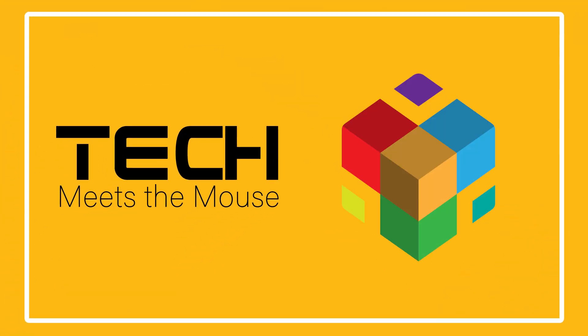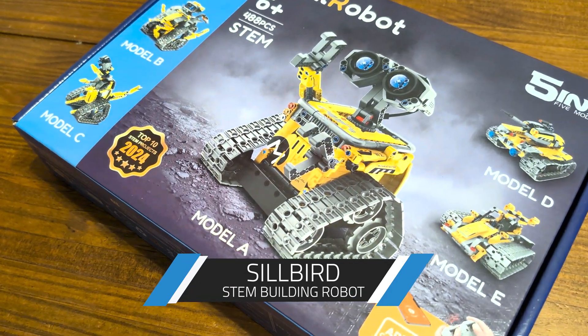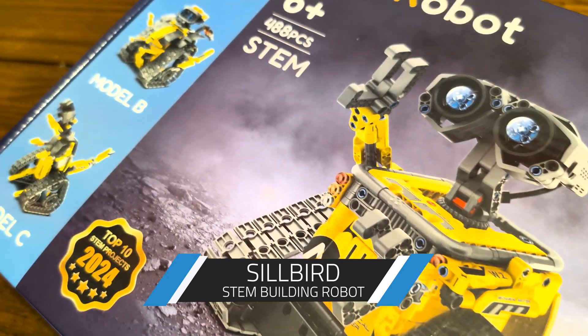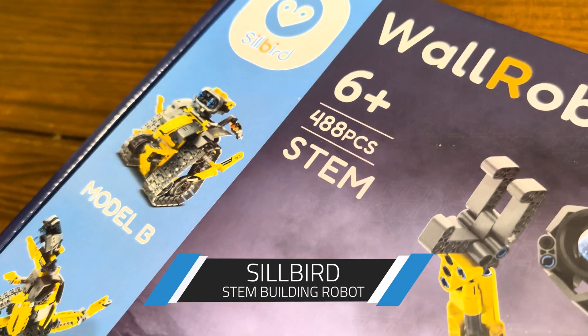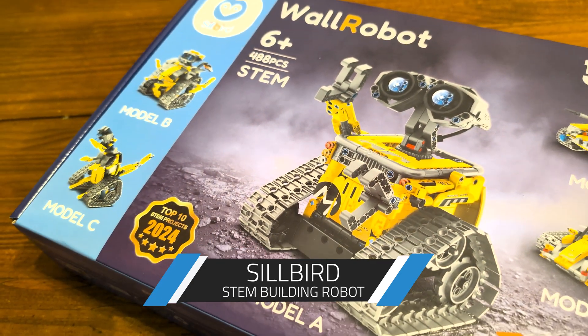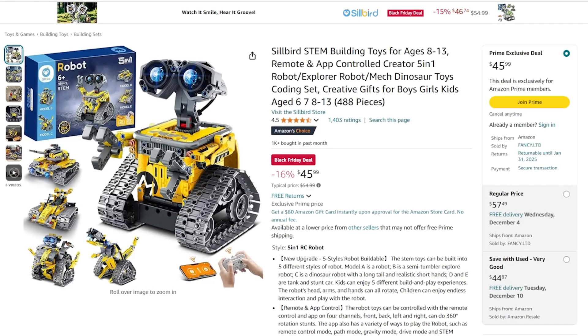Today on Tech Meets the Mouse, we bring to you the Silbird STEM Building Robot. It is a fun and engaging kit that lets you build five different robot styles, including an adorable Wall-E look-alike. It's remote and app-controlled, offering four-directional movement and 360 rotation and stunts.